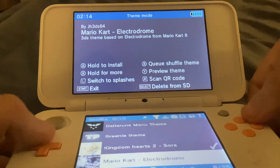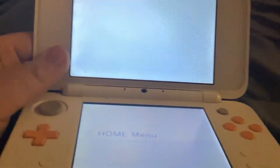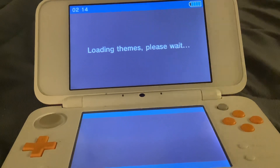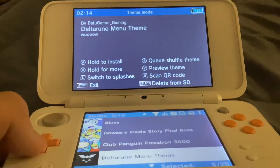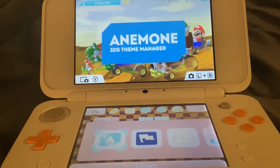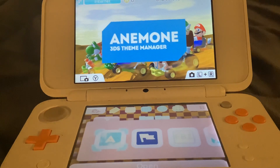Mario Kart Electrodome is coming up and yes, there is a theme for the Electrodome. Some of these sound effects you don't want to see, you can skip ahead. This is actually a really cool looking theme — this music fits really well with the 3DS.